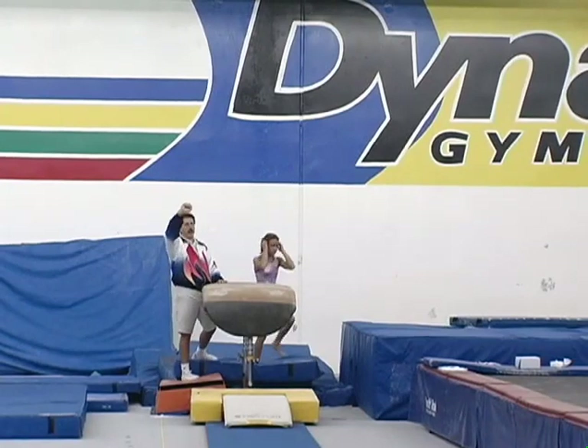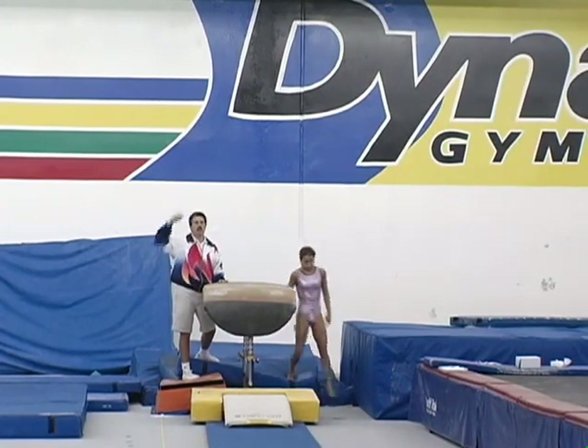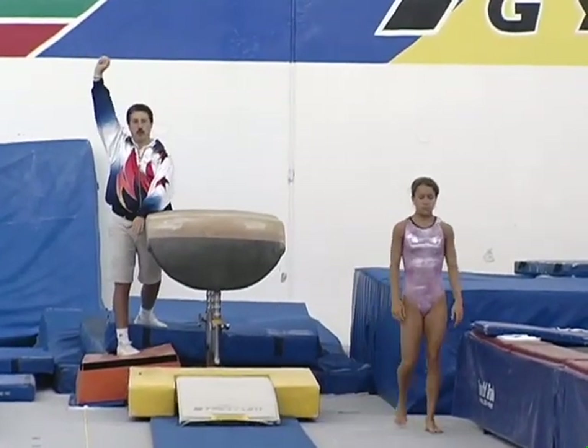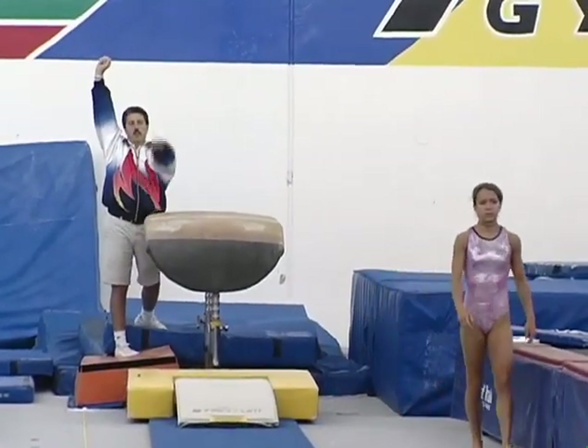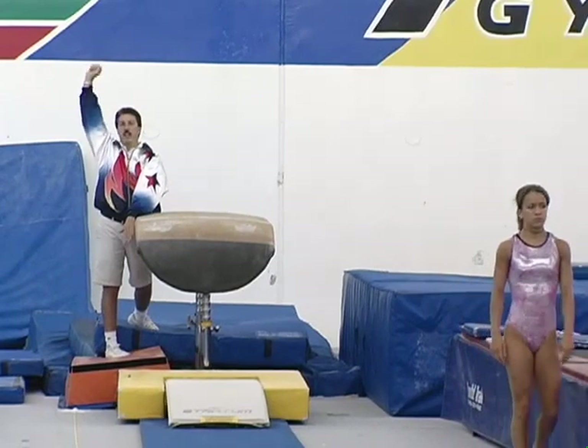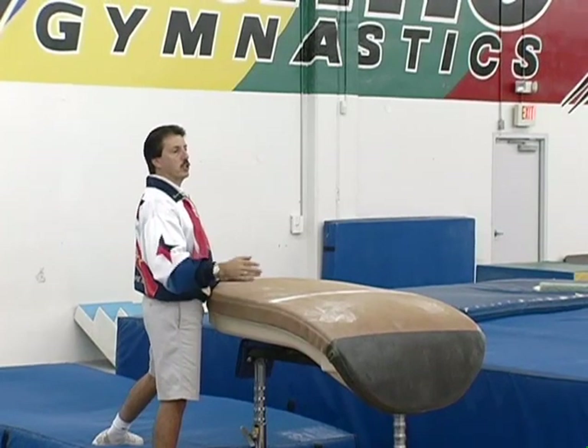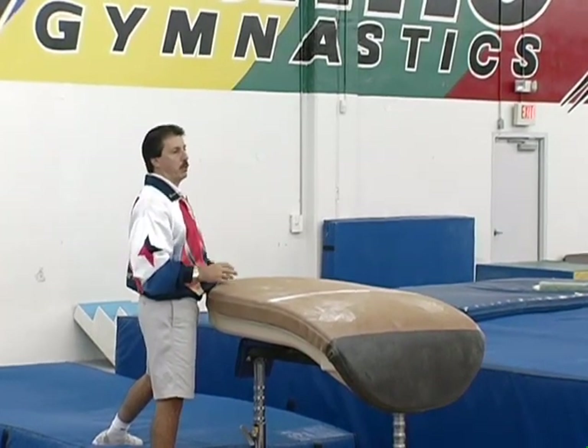Now, notice I just held on to Erin's hand, and I'll do the same with Tia to keep her arm up so that she won't twist, but so that she can just drop her arm and not worry about the landing for the front handspring. Tia, this time I want you to just do a front handspring and drop your arm.